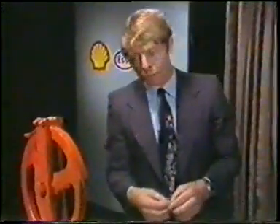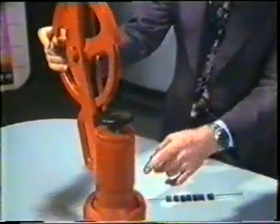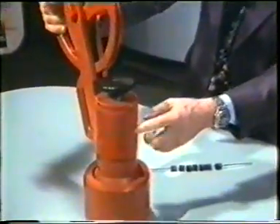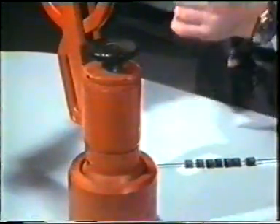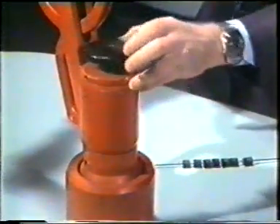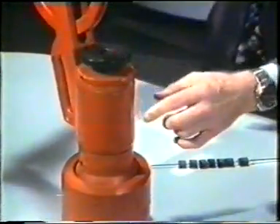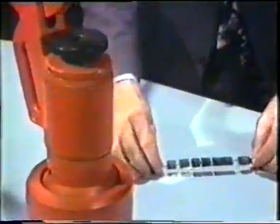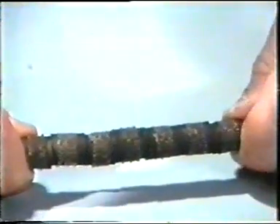At the very top of the lubricator sections is this unit, known in the trade as a stuffing box. Its job is to seal off the pressure inside the well, at the same time as allowing the wireline to pass in and out. That's achieved by screwing down on this packing nut, forcing seven rubber rings tightly against the wire. It is a very simple but very effective solution.